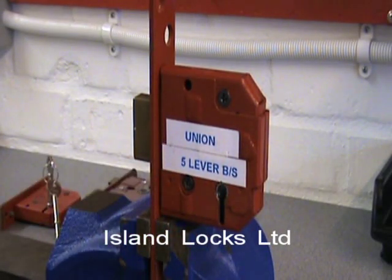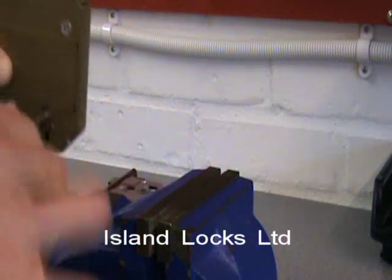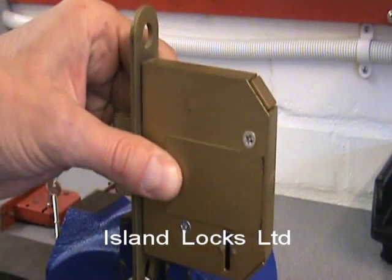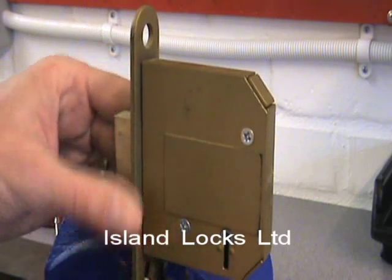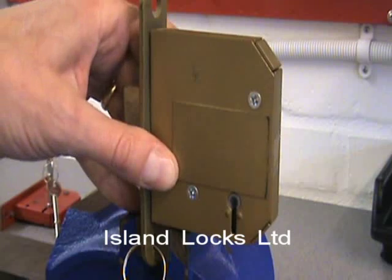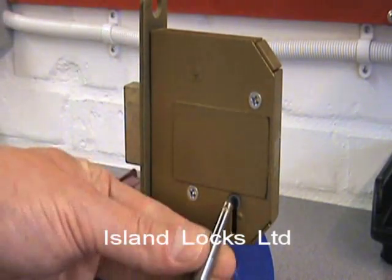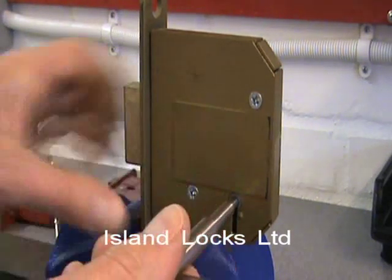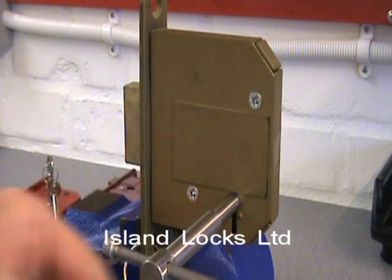So that was a Union 5-lever. I'm going to quickly show you another couple of locks. What I've got here is an ERA Profit — this is along the same lines as an ERA Viscount. I'll just show you this one being done as well. It's a bolt frame. I need a different T-bar because this is a 7-gauge lock, and I'll just get the correct over-lifter for this lock.